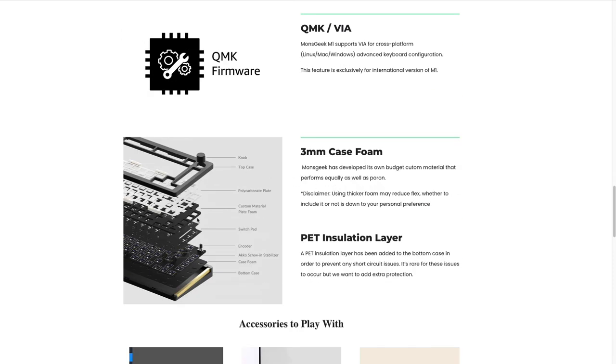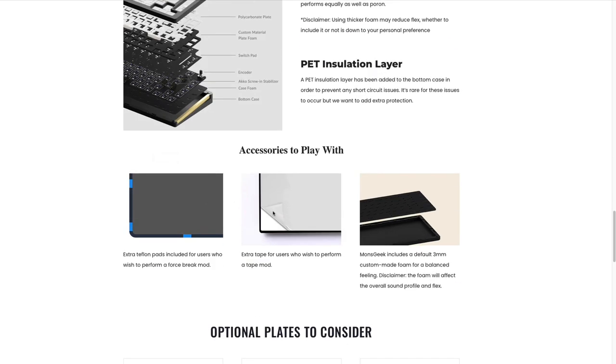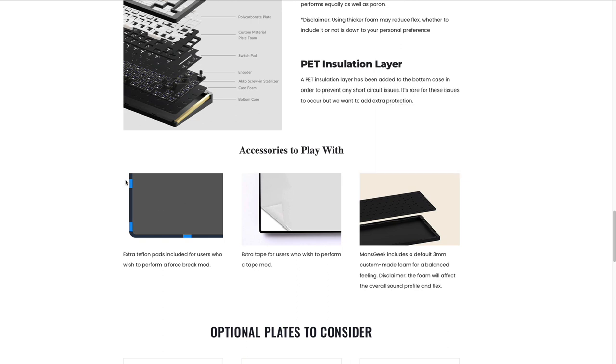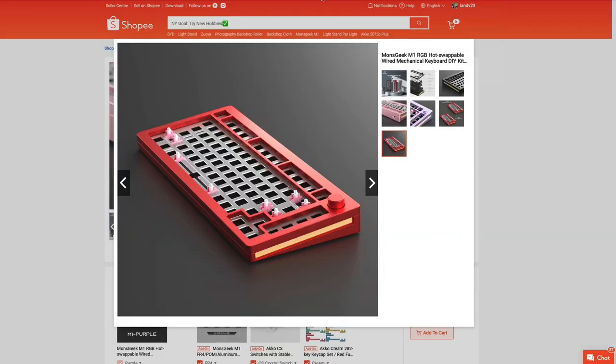The rest is pretty much standard. You get a gasket-mounted keyboard for better sound and acoustics, a plate foam, an IXPE PCB foam, and a case foam. The case also comes with a tape to prevent shorting. It says Teflon pads are included for a force-break mod, but in my case they didn't come with any — no biggie, it's very easy to do the force-break mod. There are also optional plates readily available to purchase for around $9, which is awesome.